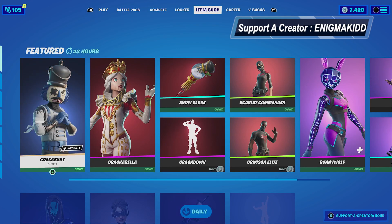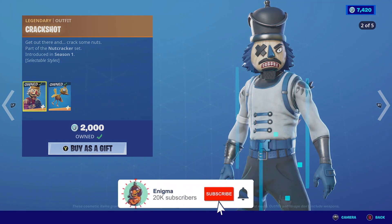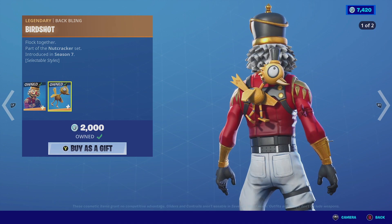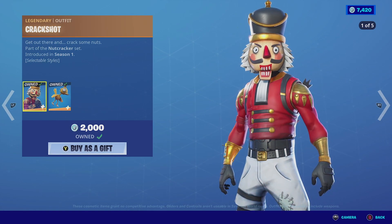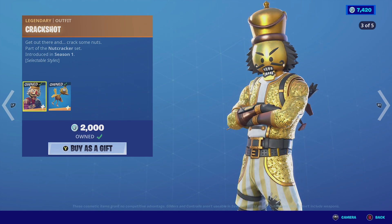What's up YouTube, welcome back to my channel. In today's video we're gonna be looking at Crackshot — he is a legendary outfit, he is part of the Nutcracker set, he does come with a backbling in Birdshot. For this video I'm actually gonna be reviewing the newest Crackshot edit style, which is called the Skull Shot. So without further ado, let's get this review started.